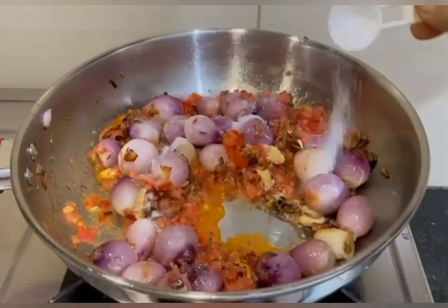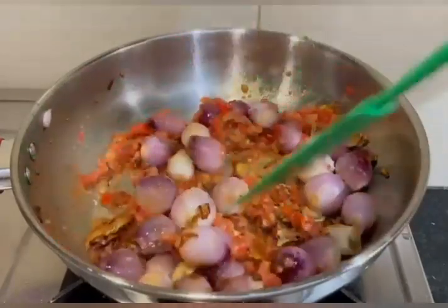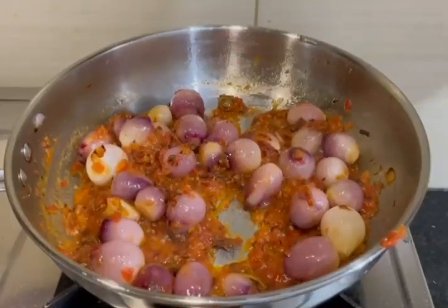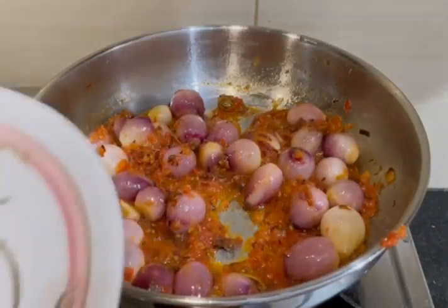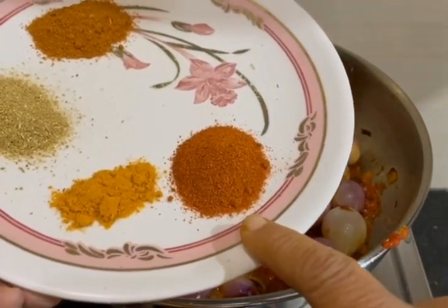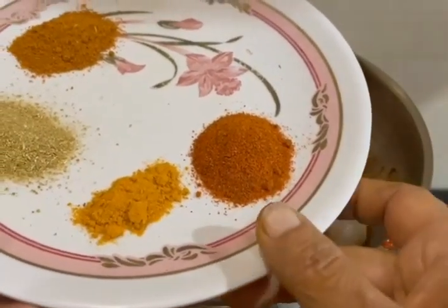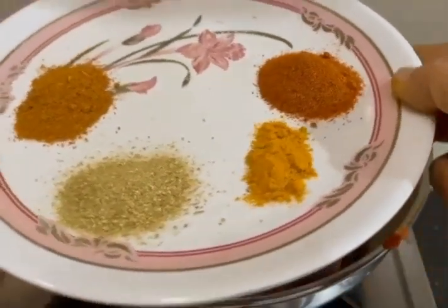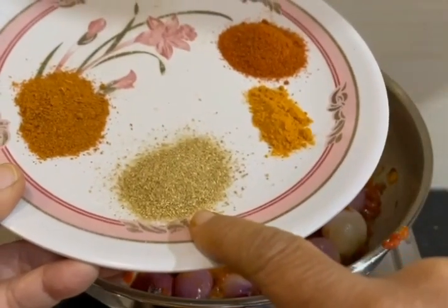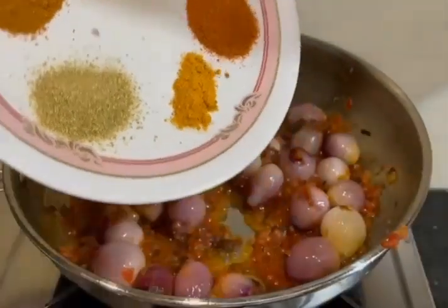Add salt. There is a tomato and spice smell. We will put the masala in the pan, then add the chili powder to the pan.